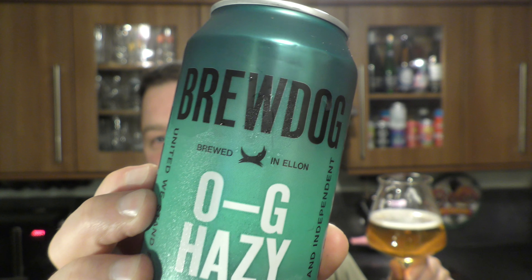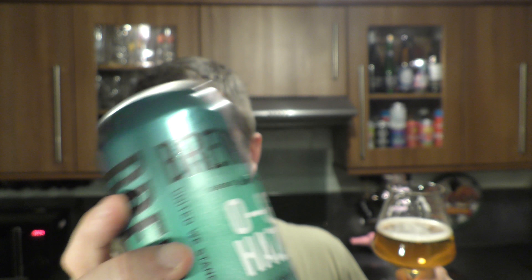Cheers. I'm going to go in again. Initial thoughts were waiting for something to happen — and then something's happening. A little bit of orange and then not much else. There's a little bit of bitterness on the back of the palate, a small amount of bitterness.